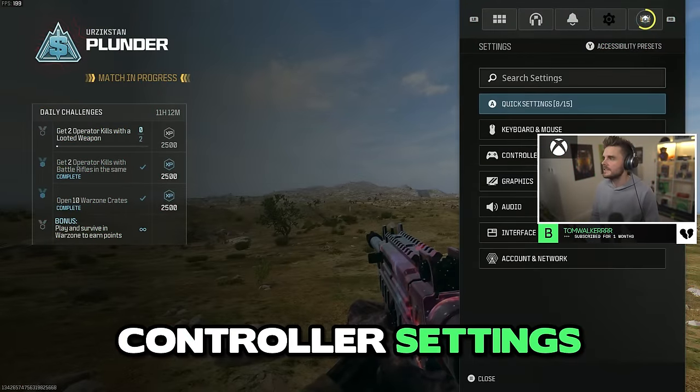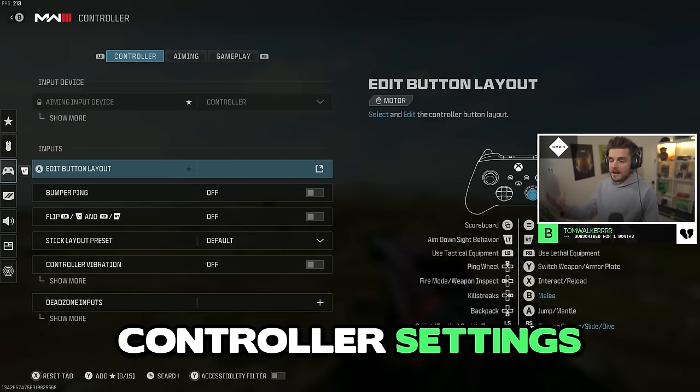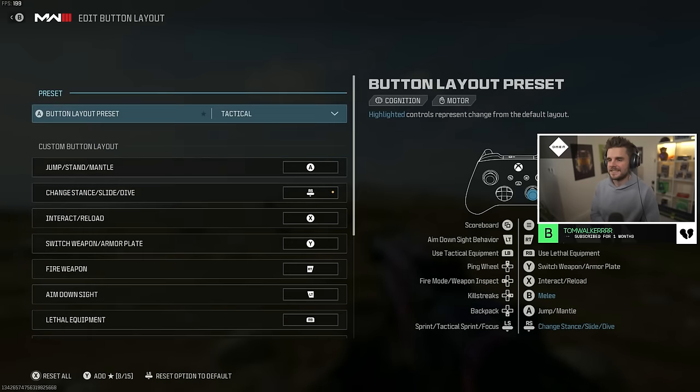The first setting you're going to want to be aware of is your button layout. The majority of pro players, especially the ones that have been around for a long time, will all be using the tactical button layout preset.